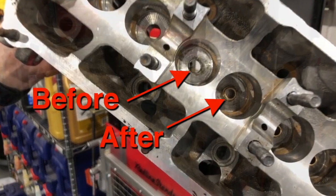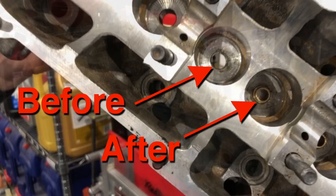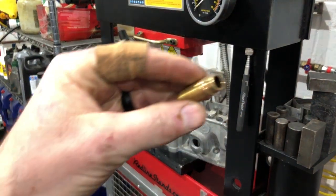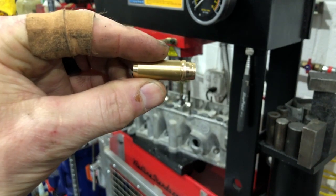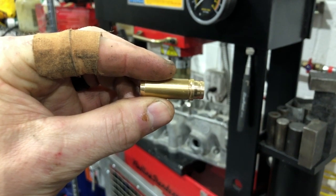Today we're going to be pressing in some valve guides for a JH hydraulic lifter head. As you can see before and after, that's what it's supposed to look like. This is the valve guide — it has a ridge at the top to prevent the valve guide from going in too deep.